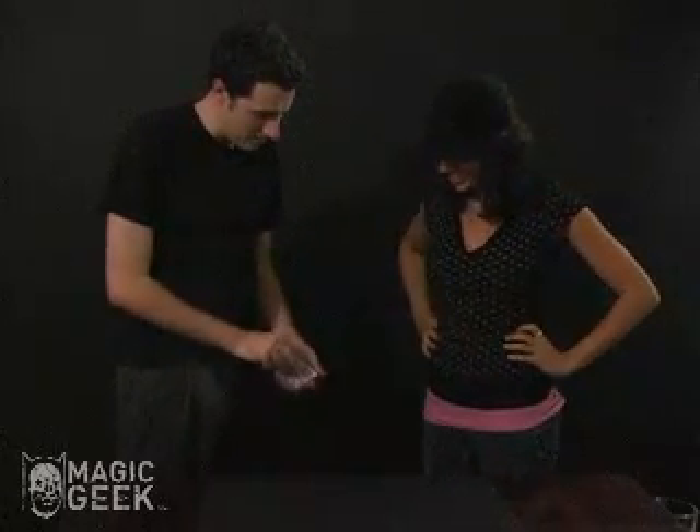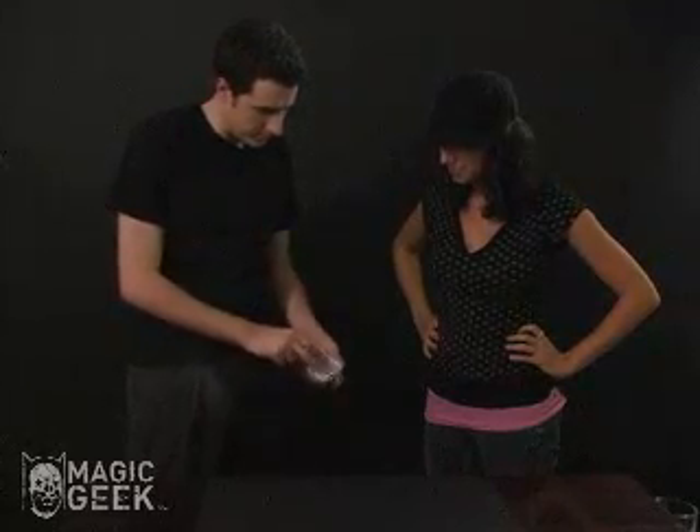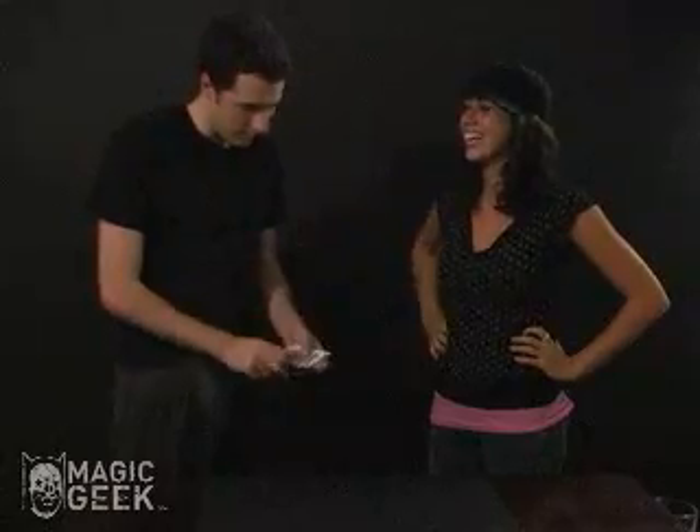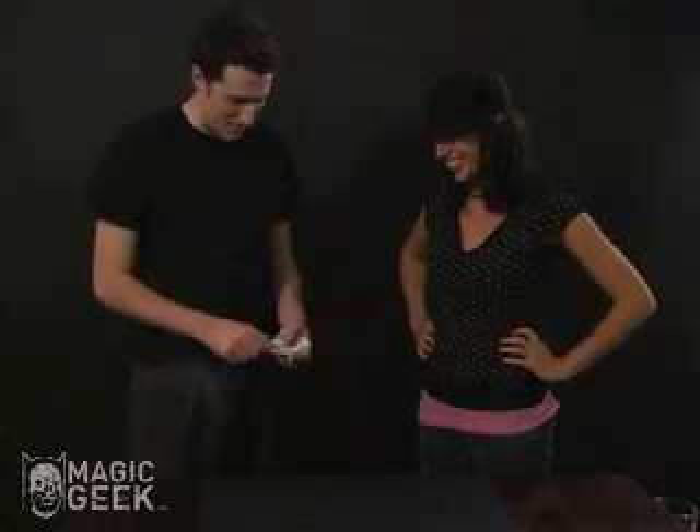We'll do it one more time. I'll place it in the middle just like that. And push it — really lightly this time. There you go, you got the touch. And it pops back up to the top.